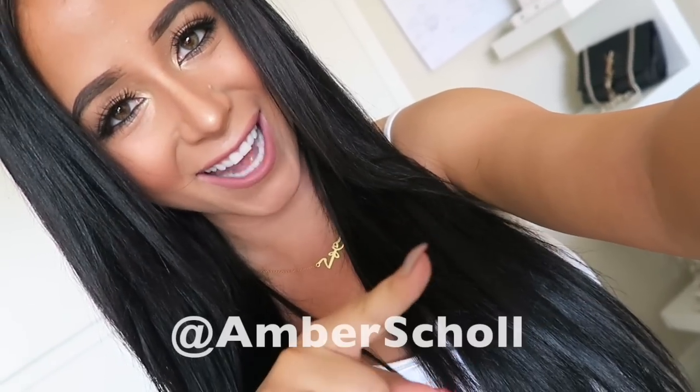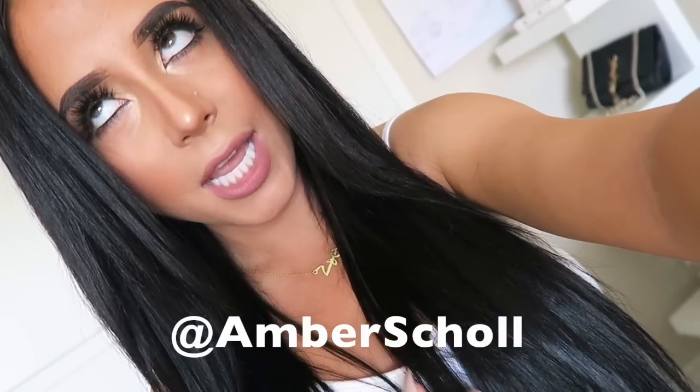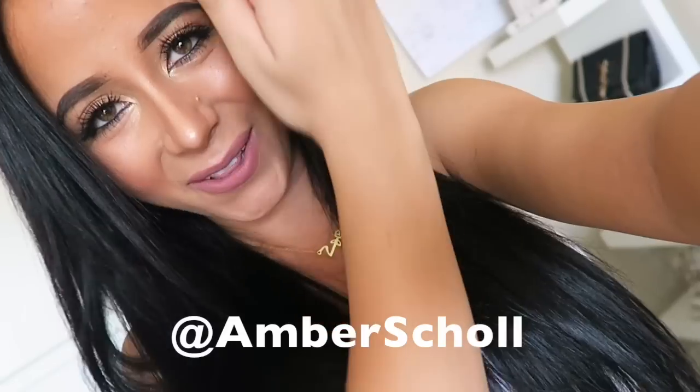Anyway, I would definitely recommend this. Like I said, it's the perfect shade of Kardashian black. I hope you guys enjoyed! If you have any questions, comments, or concerns, hit me up in the comment section below, or all my social media is at Amber Scholl — tweet me, snap me, slide into my DMs. I'll always respond because I love to talk. Alright, I guess that's it till next time, you guys!